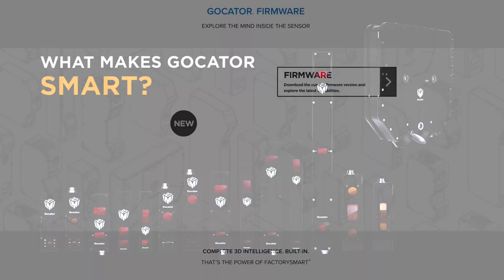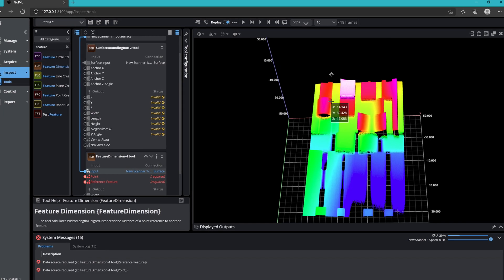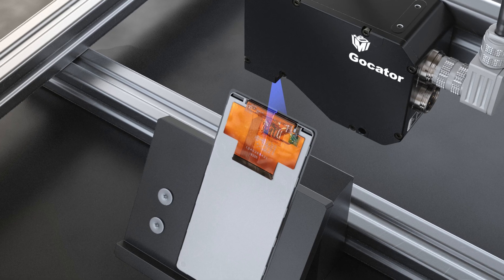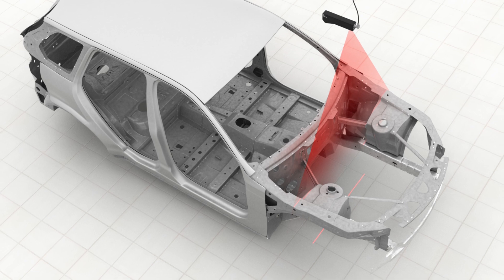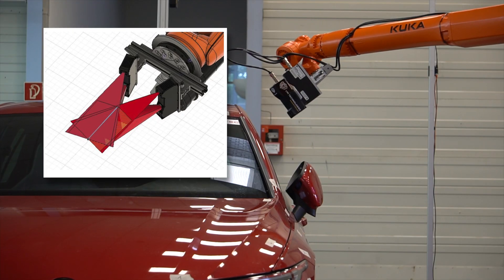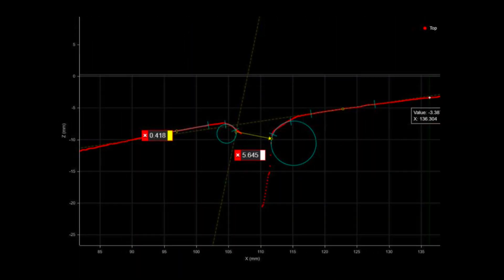They're not just one thing — they're a mechanical package: optics, hardware, and we're running a web server onboard. Our sensors just do more inside them than anyone else. The models can range from a 30-millimeter field of view all the way to one and a half meters, in a very compact form factor, all-in-one within one sensor — not only generating the 3D data but also deciding for the users whether that part is good or not, and where the defects are.